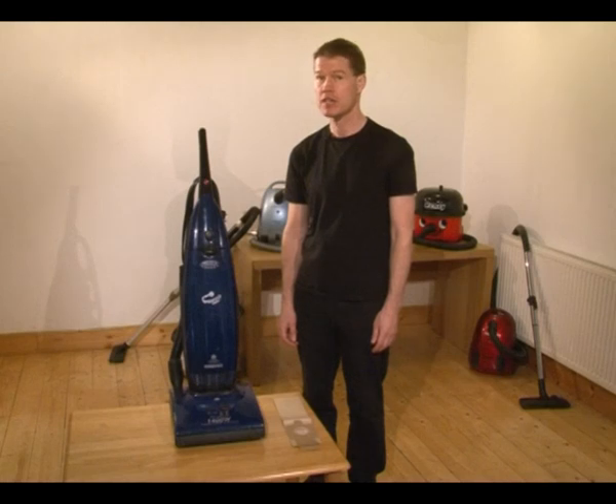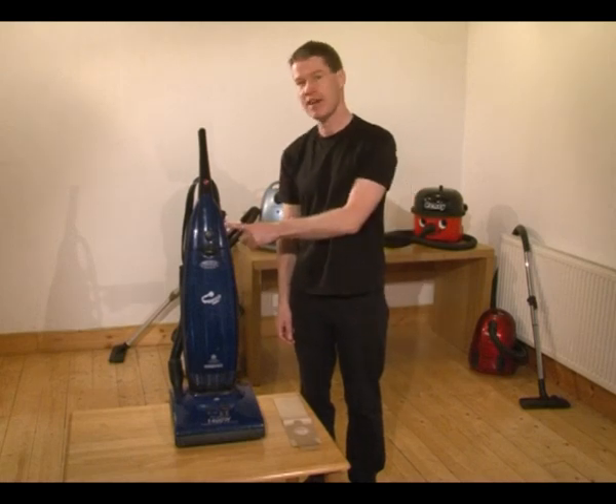Hi, I'm Rob from vacuumcleanerbags.co.uk, or you can call me The Bag Lady. I'm here today to show you how to change a vacuum cleaner bag on an upright machine like this one.